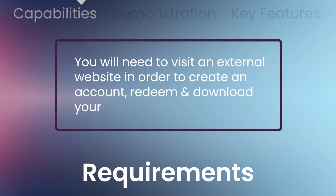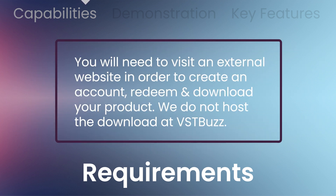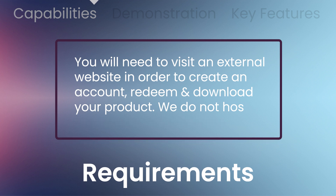Try the demo before you buy. Please be aware you will be required to visit an external website to create an account, redeem, and download. We do not host the download at VST Buzz.